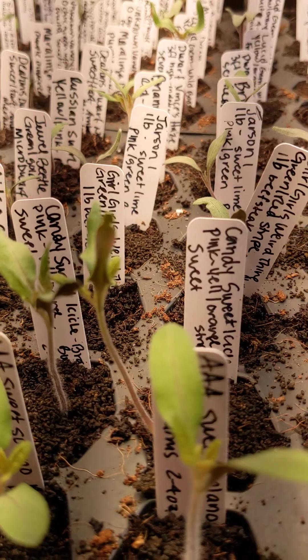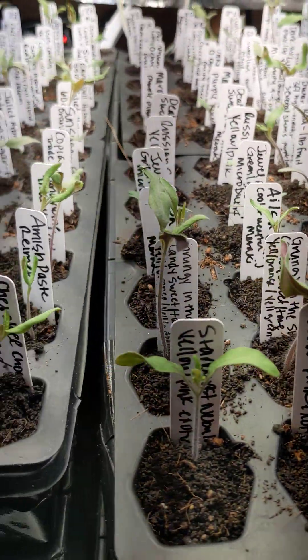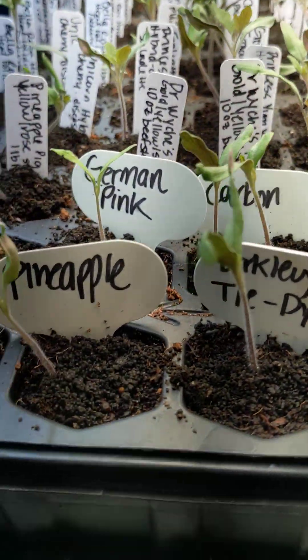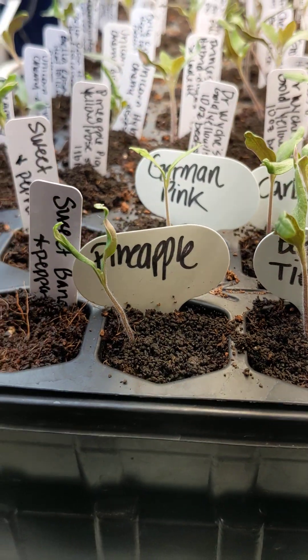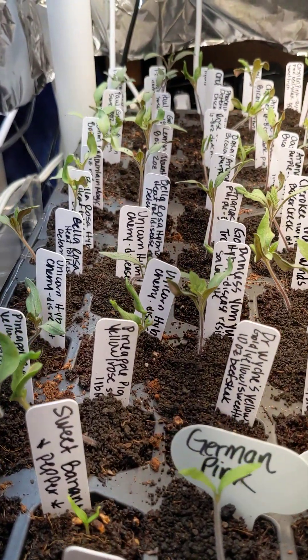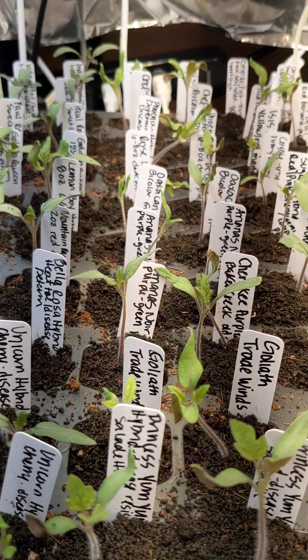So I have removed the foil, decreased the height, and also topped everybody off with a little bit of worm castings. I also fertilized last night with some Neptune Harvest, so we'll see what happens. Hopefully they're not going to all croak on me.